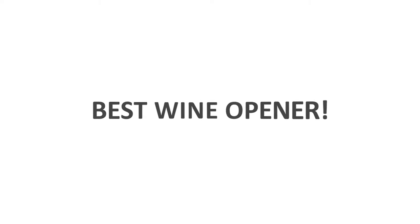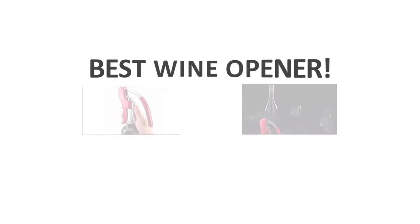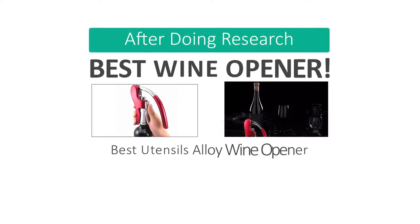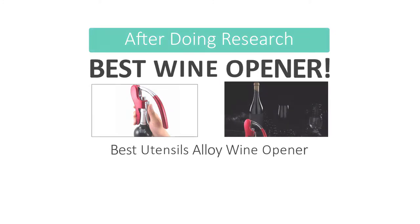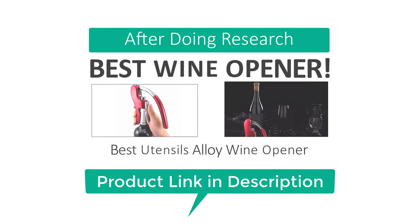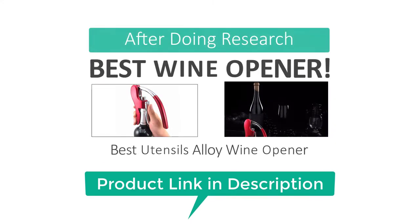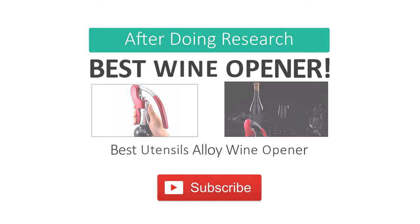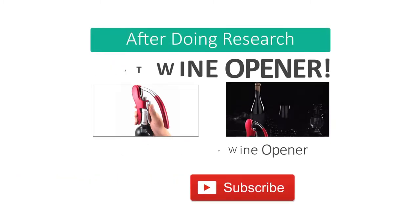Welcome back everyone, this is Daniel Shah. Today I'm going to be reviewing the best wine opener. After doing research, I found the best utensil Sink Alloy wine opener, that are truly the best on the market right now. I've embedded the link to the product in the video description so you can check them out. If you like this video, make sure you subscribe to my YouTube channel right now.